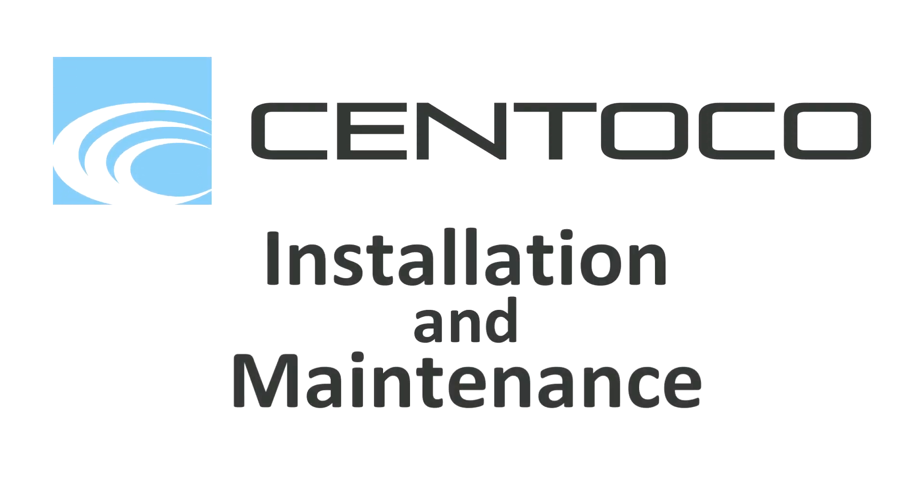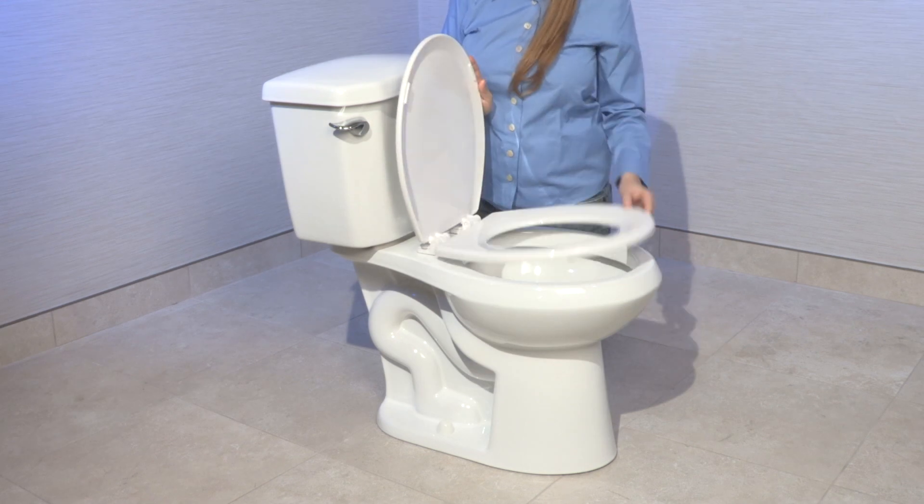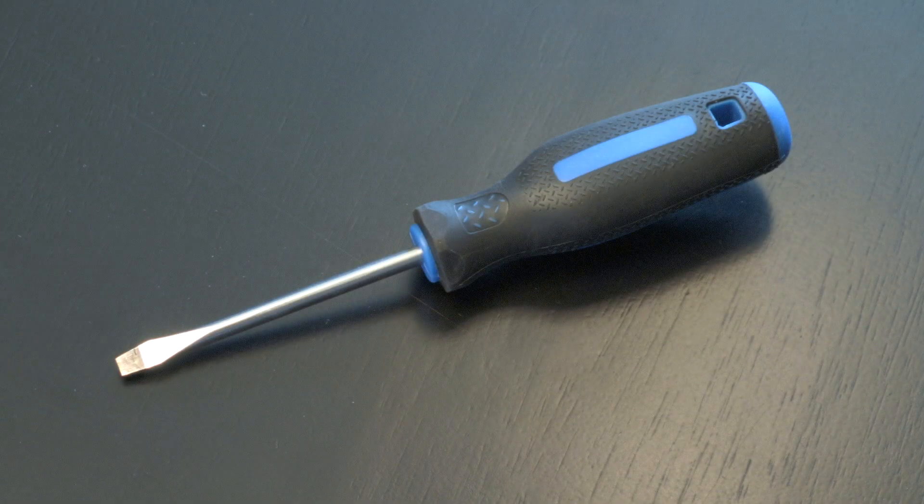Let's take a step-by-step look at how simple and easy it is to install and maintain your Centoco toilet seat. First, it is important to make sure that you have all the parts needed. As well, you will need only one tool: a slotted screwdriver.